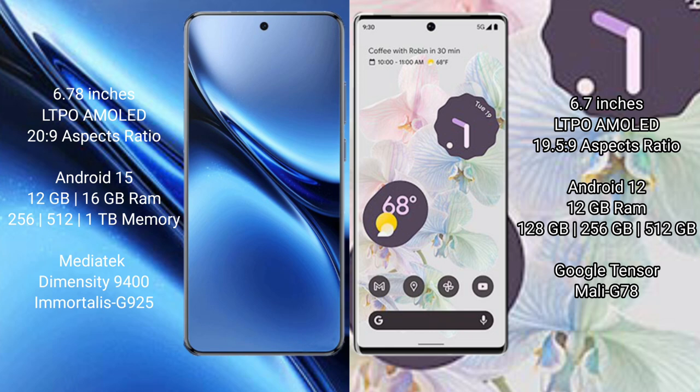The Vivo X200 Pro comes with 12GB or 16GB RAM and 256GB internal storage, powered by the MediaTek Dimensity 9400 processor with GPU 925. The Google Pixel 6 Pro comes with 12GB RAM and 128GB or 256GB internal storage, powered by the Google Tensor processor with Mali-G78 GPU.